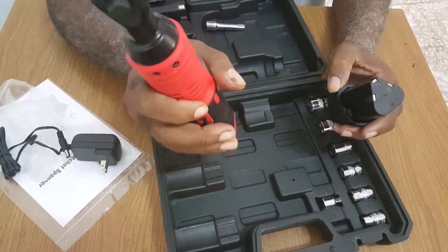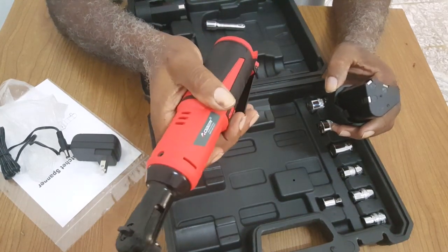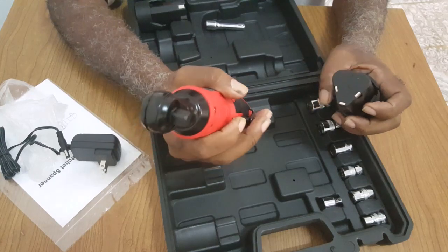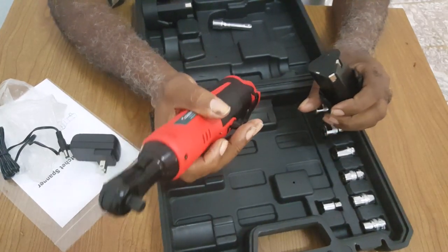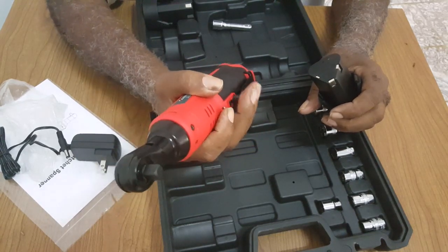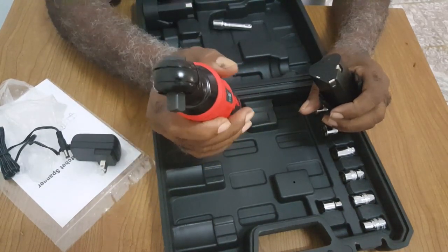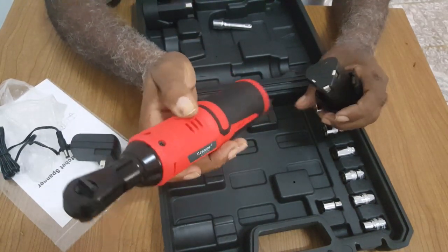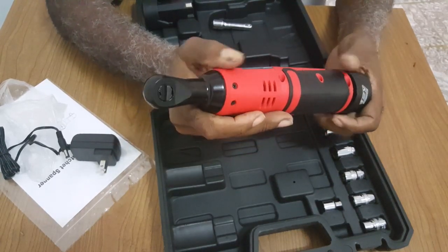As I stated in my other videos, I'm a do-it-yourself kind of guy. I'm not going for a really name brand, but getting the job done. This will do the same thing the name brand ratchets will do.